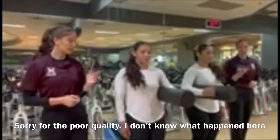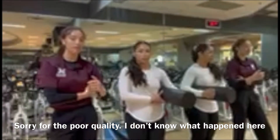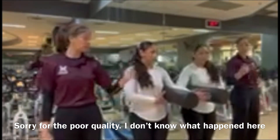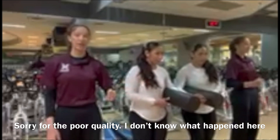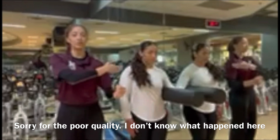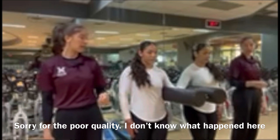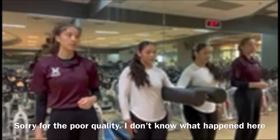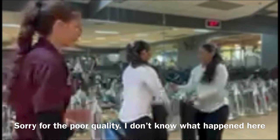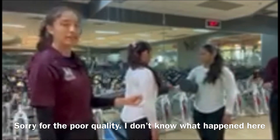After ten seconds, we'll switch. She keeps the foam roller to stay in the scapular plane, and for adduction she's going to lean against the wall and force her shoulder into the wall for five to ten seconds. Then for shoulder flexion, the foam roller stays and she's going to punch into the wall for five to ten seconds.